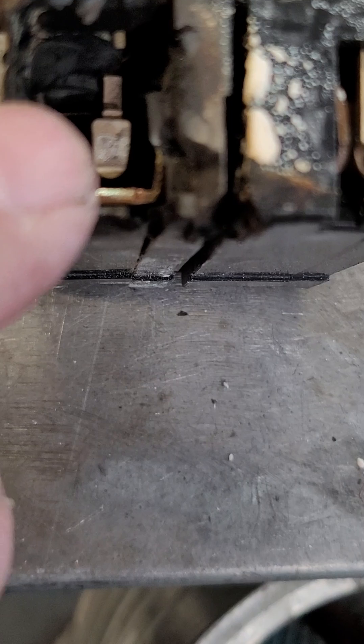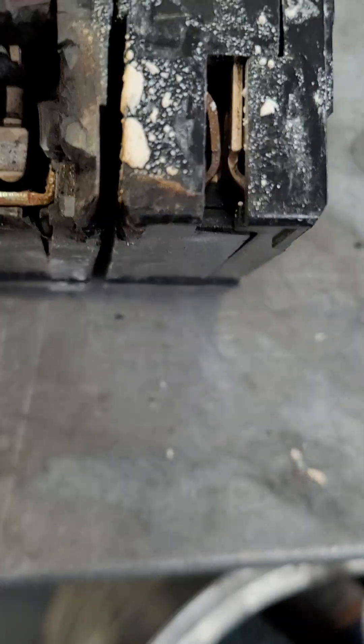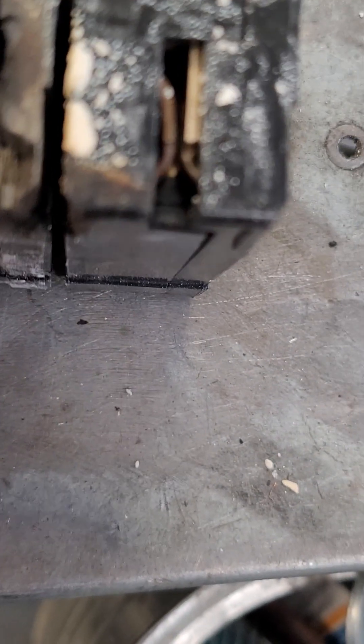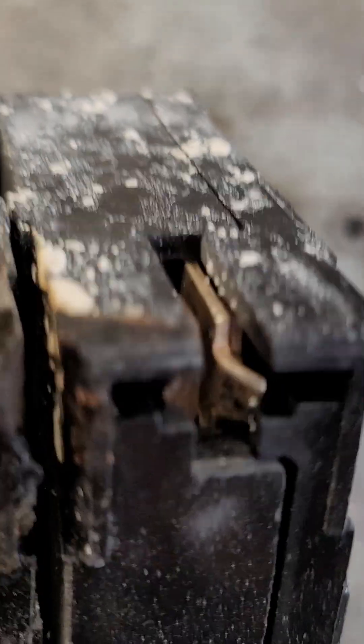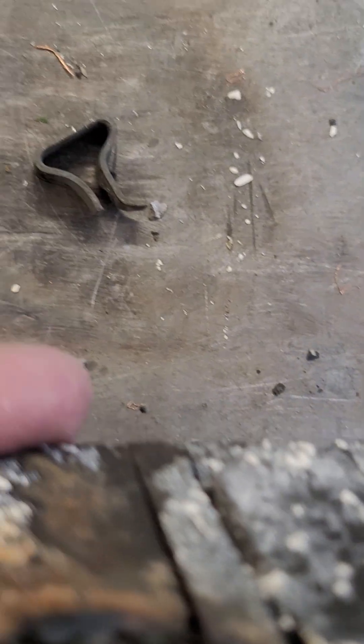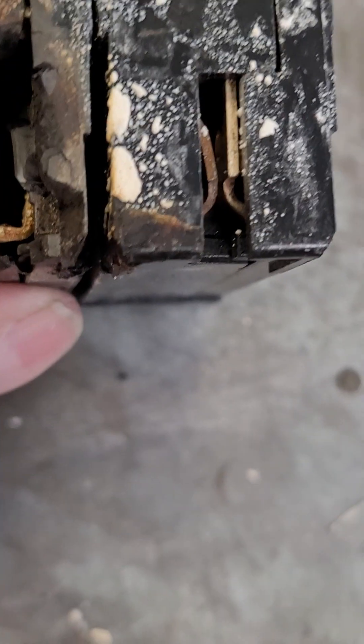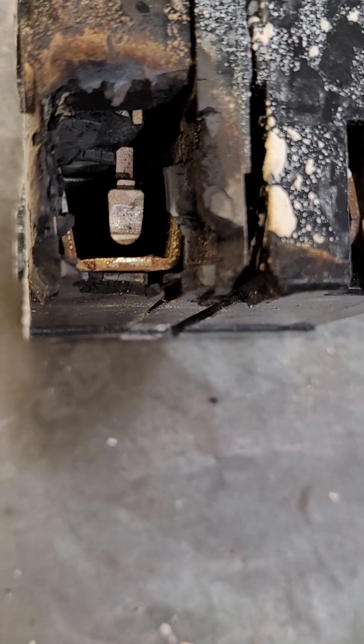This side was actually hotter than this side. You can see there's still a little bit of contact there, and underneath there's the clip that should be over here — it's laying on the bench. Yeah, God was with us, we caught it. Thanks for watching.